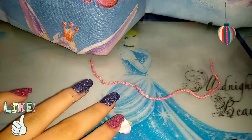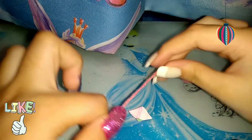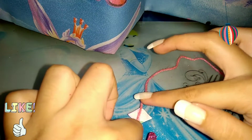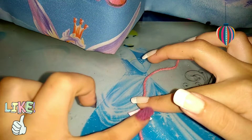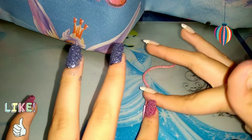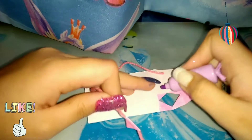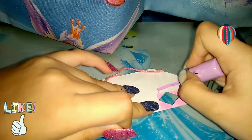Apply some glue on one side of the paper. Take your thread and put it just in the middle of your diamond, then fold the other side on top. Once you've glued it, take more colors of markers and color them on your paper.